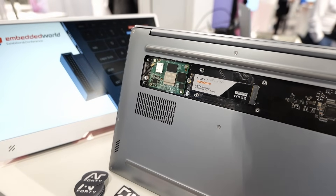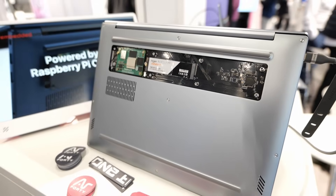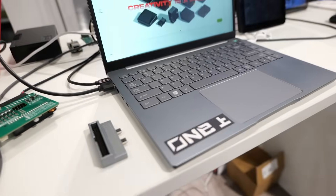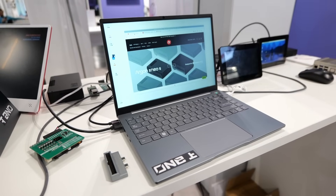As with all the Argon products, we want to make something that's special — something people would like to use, something that we would love to use ourselves. We think this is a laptop that you can use every day and something that you can actually love.